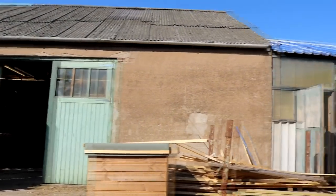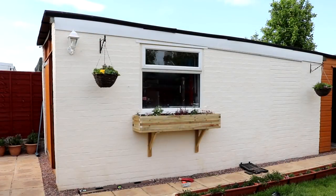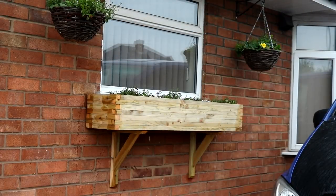Welcome back to my Carpenter's Daughter YouTube channel. This week I went to my dad's woodyard and he showed me how to make these flower window boxes, so keep on watching if you want to see how to make them.